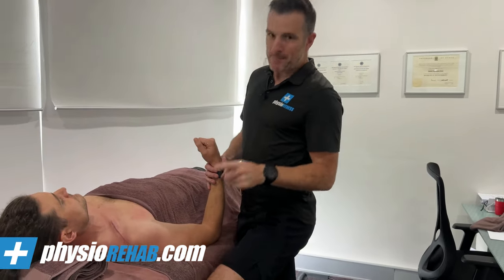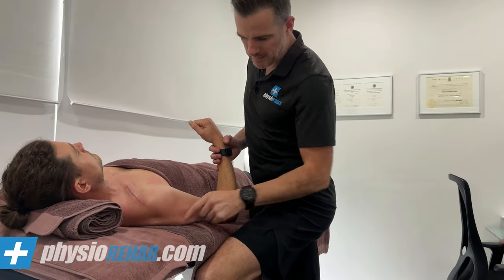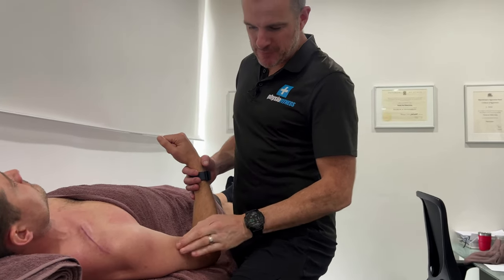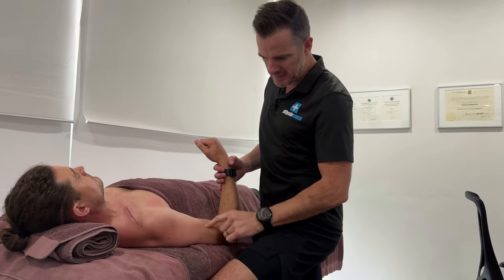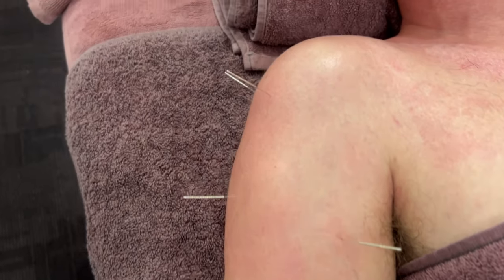Because of that fracture he was in a sling for a bit. This whole deltoid here and the tricep is all seized up — getting very tight and knotty. We've actually loosened up a bit. We've been getting stuck in the wall in here, and there are big knots down in here. We've put some dry needling through that, which has really helped loosen it off.